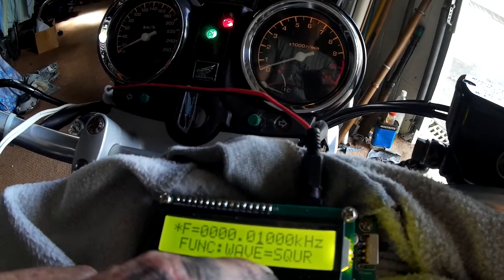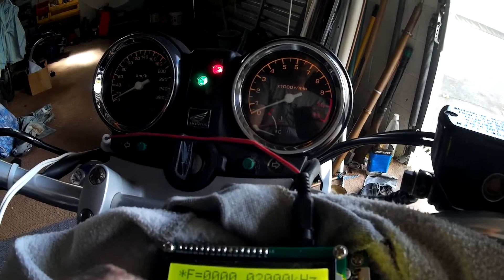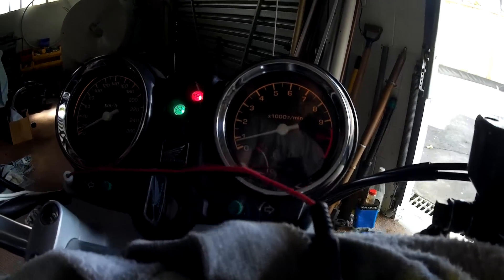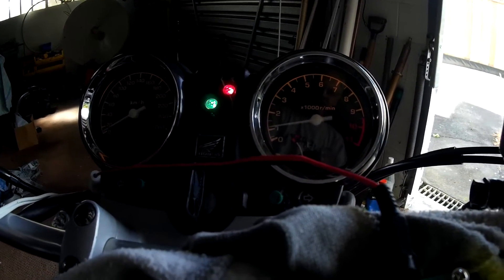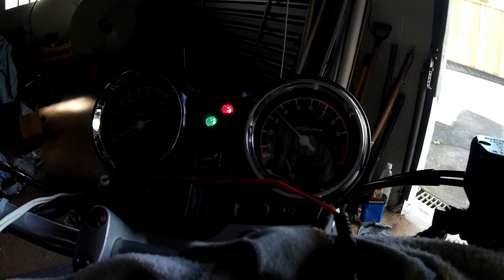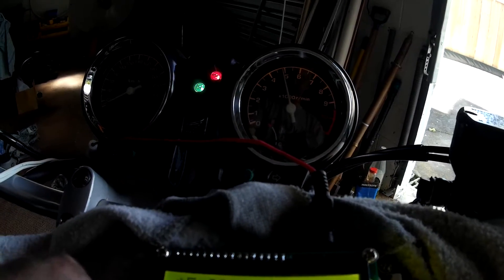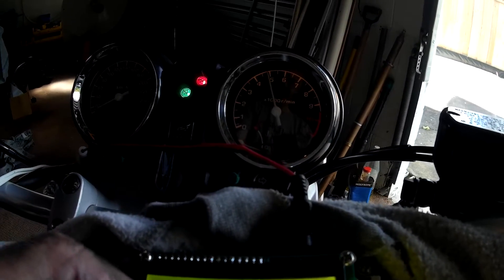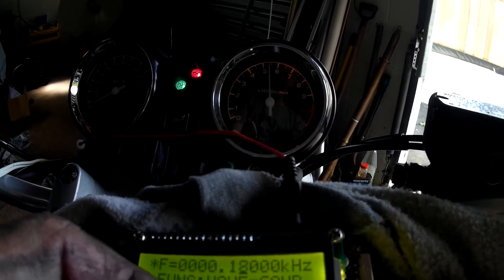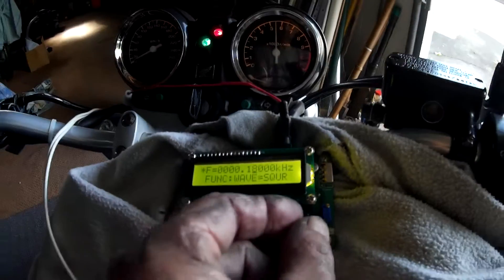Right now it's at about 10 Hz, so if I up the frequency: 20, 30 Hz, 40 Hz, 50 Hz. I think it works — 160 Hz equals 5,000 revs.